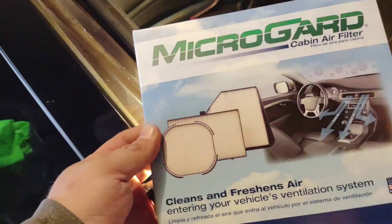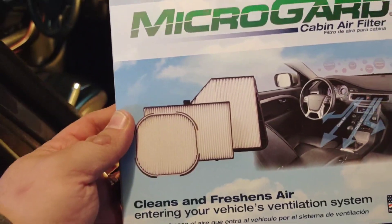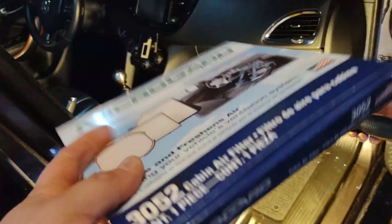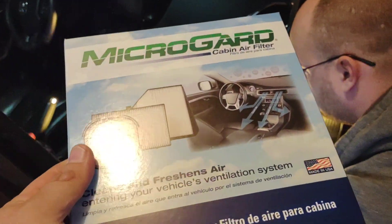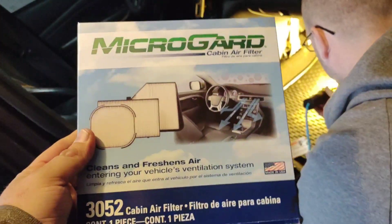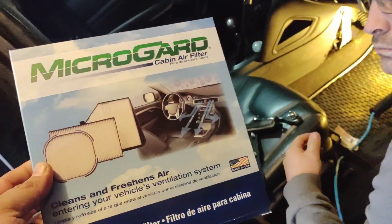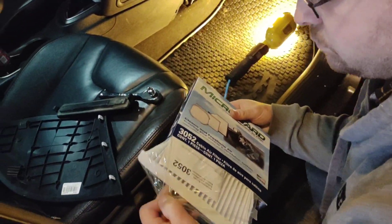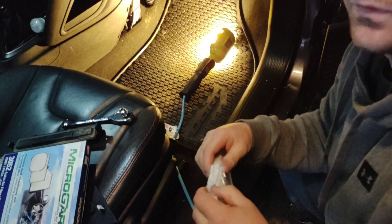This is the new one guys. This came from O'Reilly's. Pretty sure you can get these at just about any auto parts store. Unfortunately they're a little pricier than I thought — they're about 22 bucks. But it needed to be changed. I'm pretty sure that's the factory one that came from the factory, so it was filthy — we're breathing that crap in.